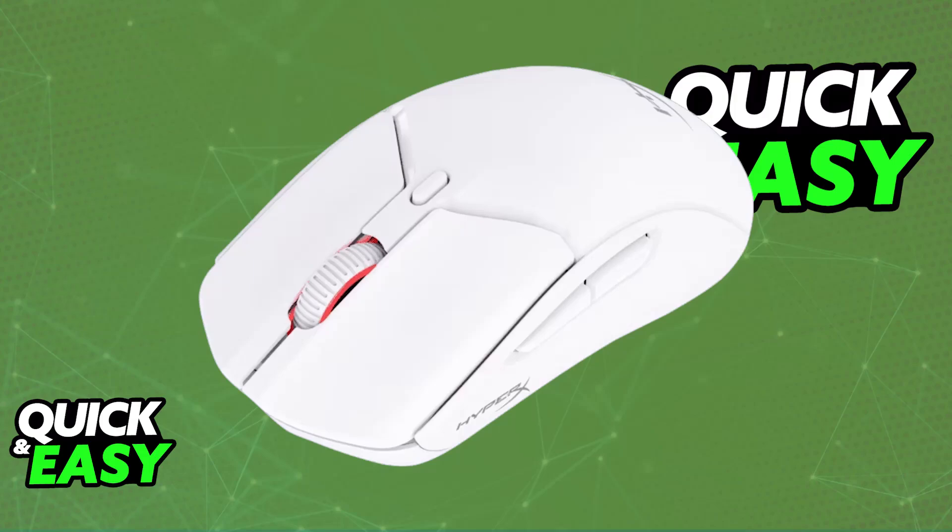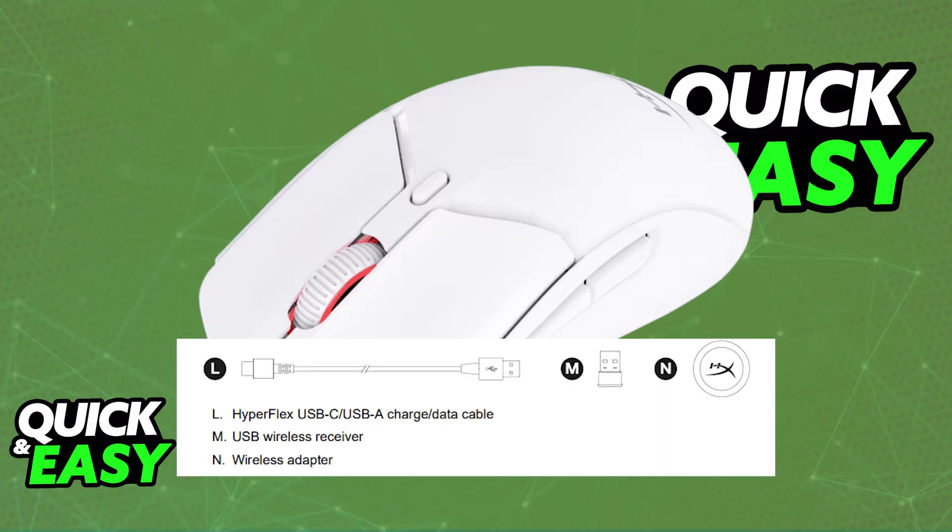Usually a PC or laptop. When you unbox your HyperX Pulsefire Haste, you will find the mouse itself and three components necessary to use it: the USB dongle, the USB adapter, and finally the USB charge and data cable, which is a USB-C to USB-A cable.